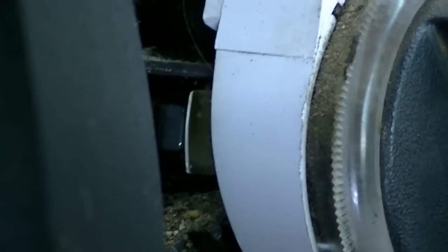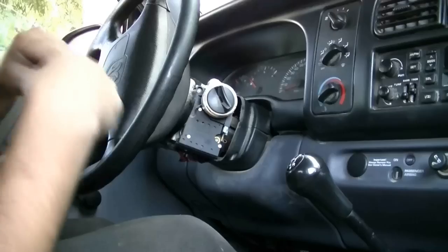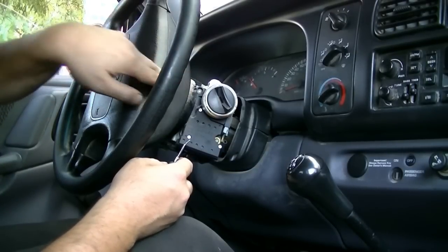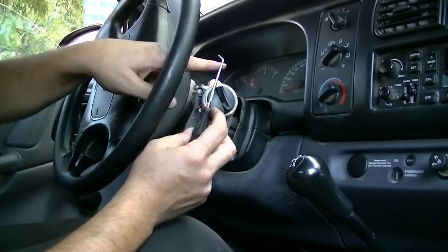You need to put the key in the ignition and turn it two clicks, and once you turn it two clicks you'll be able to press that tab in and then pull out your ignition lock cylinder with the key in it. To get to that tab you can either use a long thin screwdriver and go at it from the side, or I'm just going to be using my pick that's angled at the end to get to it.